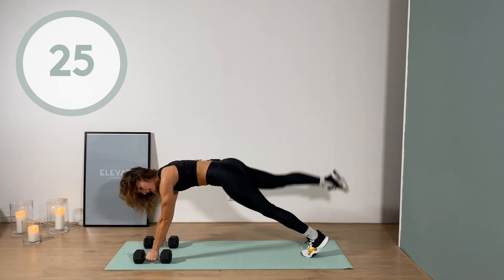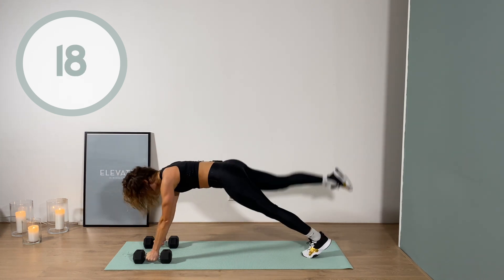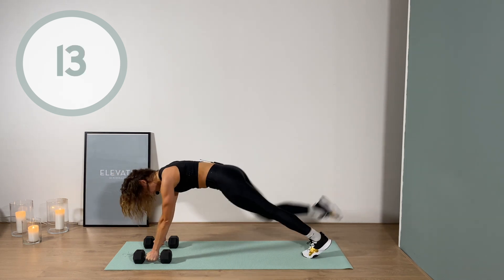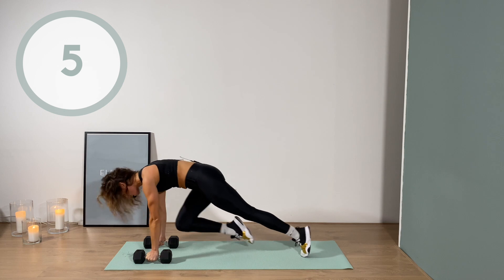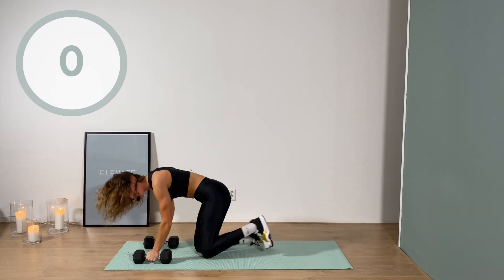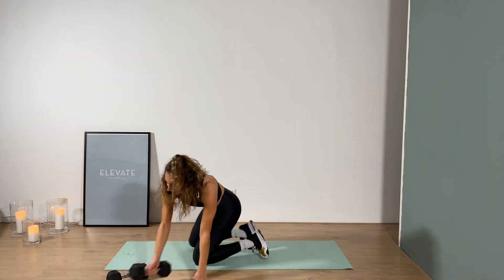Those last 25 seconds I'm going to ask you to go as fast as you can - this is where you get that blast in. In three, two, one - let's pick up the pace, here we go! You've got nothing to hold back for today. Make it worth your time, make it worth your effort. Five, we got it, three, two, one!